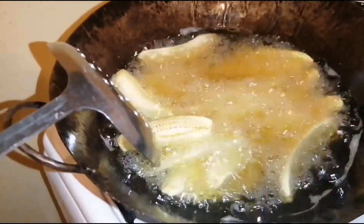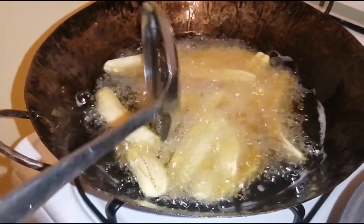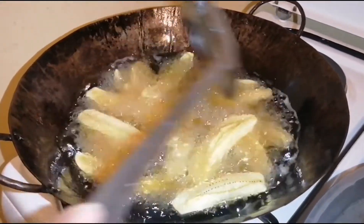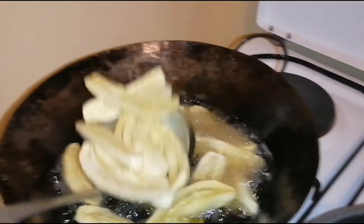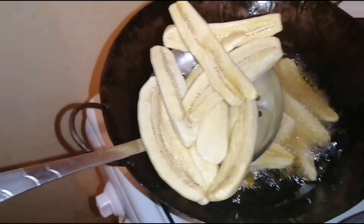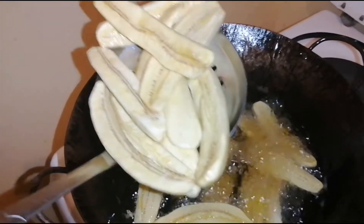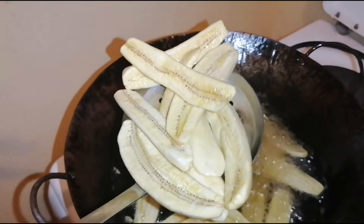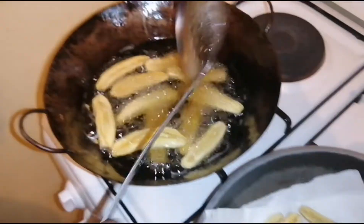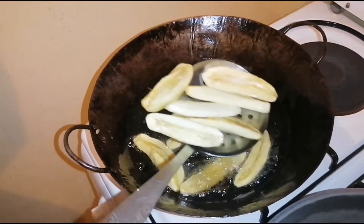They are floating upwards — this is how I know they are done. You can see how nicely they've cooked. You don't need them to become brownish because if they get too brown they'll be hard to eat. You only need them crispy on the outside and very soft on the inside to enjoy this meal.